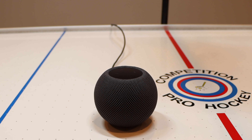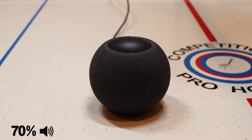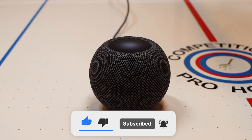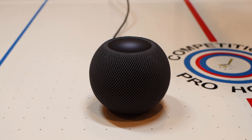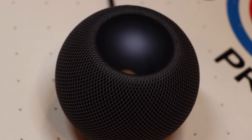Let's test out the sound. Hey Siri, play me some Megan Thee Stallion. Sound quality is great and extremely clear — nowhere near as much bass and thump as the original HomePod, but that's to be expected because of the size.